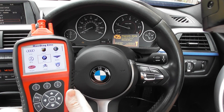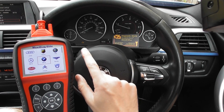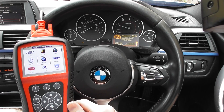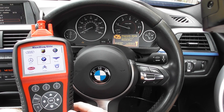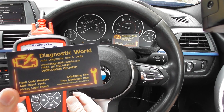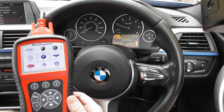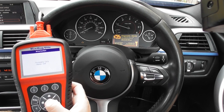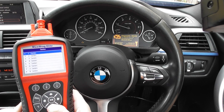This is the BMW 3 Series F30 and F31 with the check engine light on. We're going to demonstrate the Autel MD802, available at diagnostic-world.com. We'll click into BMW and demonstrate the check engine light being diagnosed and reset.